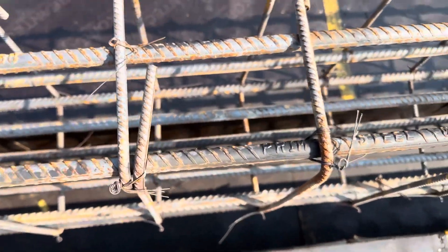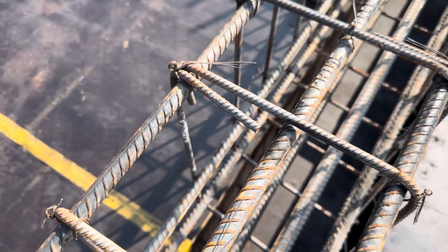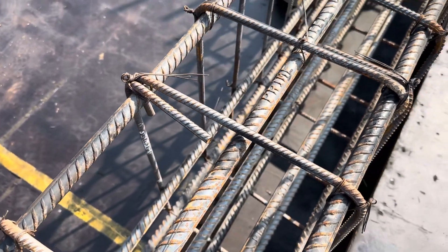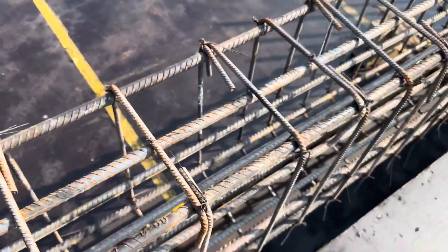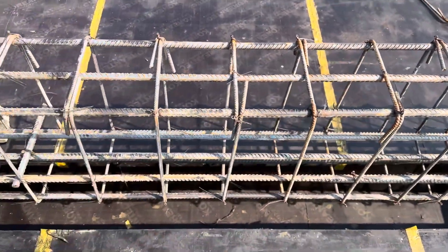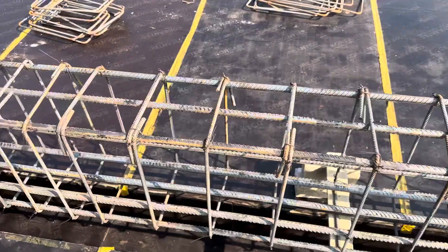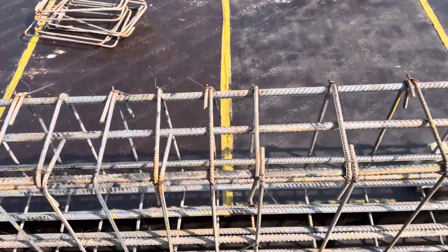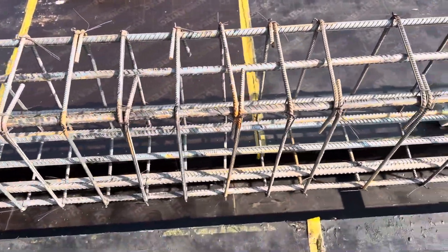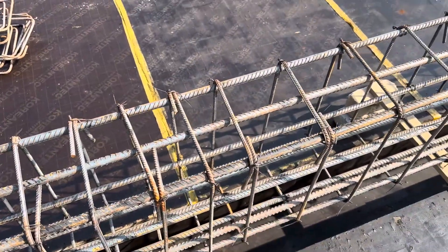You can see clearly the stirrup hooks are bent at 90 degrees. It should be provided at 135 degrees, but they did it at 90 degrees. This is a common mistake seen in many constructions, as we have discussed before. You can see the shuttering size for this beam is 15 by 24 inches.